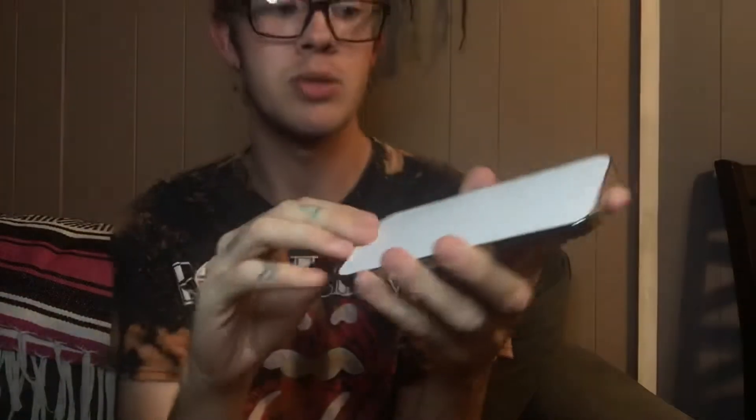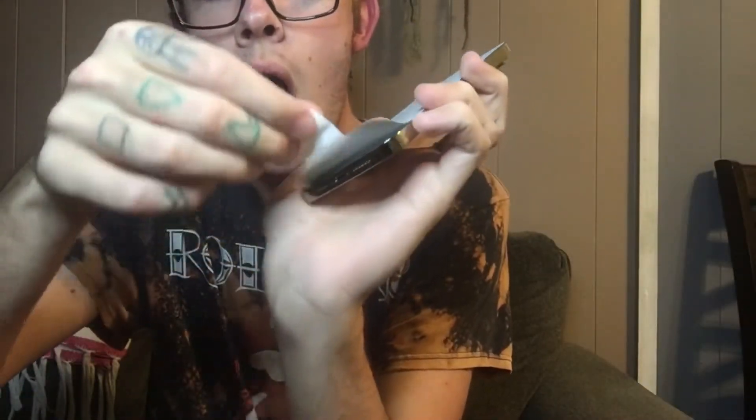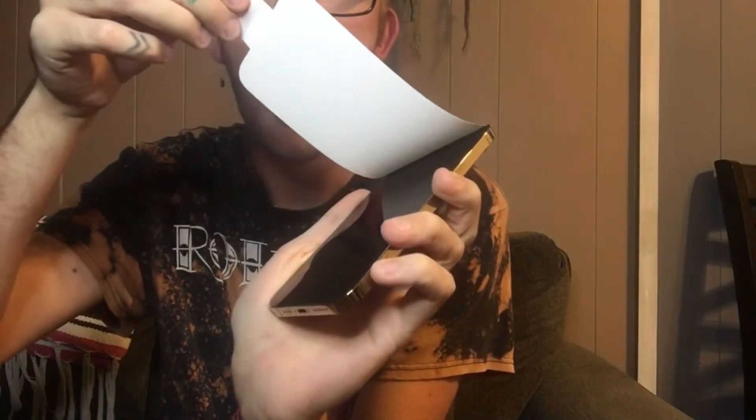Let's do some peel action — I'm probably going to drop this and shatter the glass. Oh my God, this is glass. I'm scared. That was super cool — editing effect. This is heavy, holy crap. I thought my phone was heavy, but this sucker — it's big. Like, I need two hands. I've never had anything I had to hold with two hands.